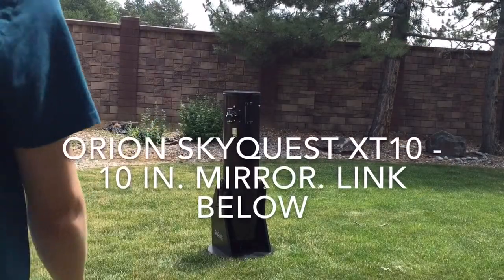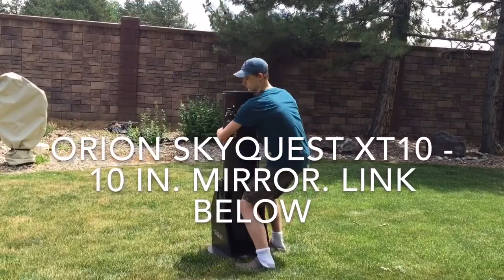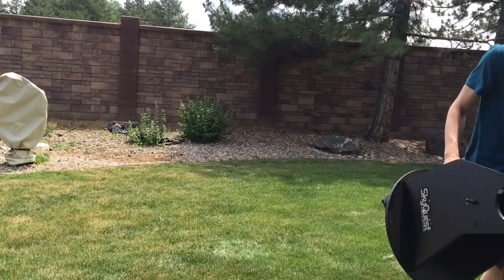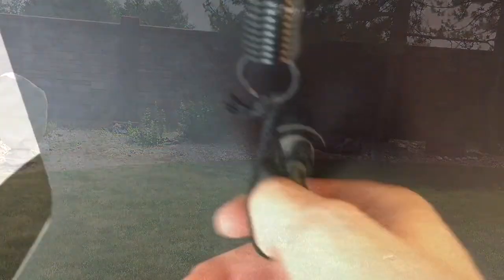The key to carrying your Dobsonian is picking it up like it's your friend — just pick up the barrel and give it a hug. Then carry the tube to where you want it to go and bring the mount next. Once the tube and the mount are set up together, be sure to hook the springs together so that the Dobsonian tube doesn't fall off and the mirror shatters in some kind of freak accident, because it's your friend and you don't want to kill it.